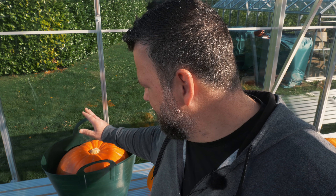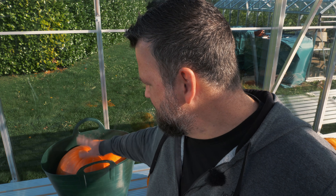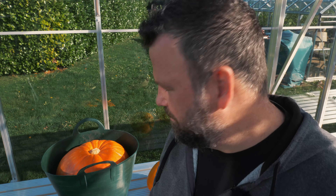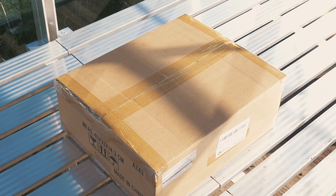Have you grown any pumpkins this year? What sort of size have you done? Let me know in the comments below the biggest pumpkin you've grown this year. Maybe we'll do a bit of a fun competition next year where you can grow the biggest pumpkin. I'll be growing them again next year — 19 kilograms, pretty happy with that!